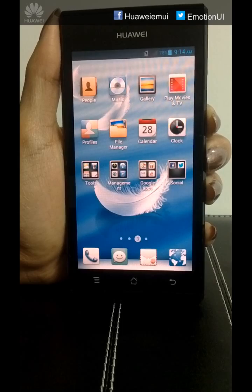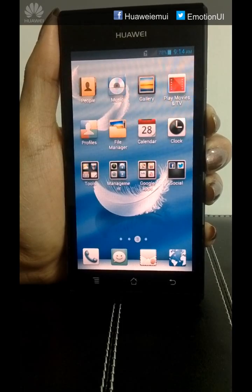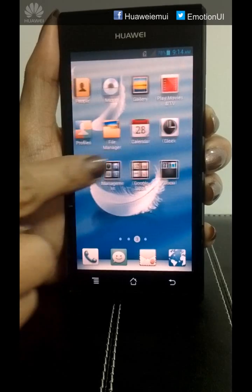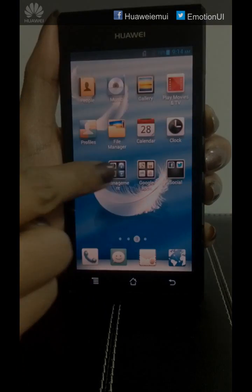After successful system upgrade, we can see that the SNP1 is upgraded to Emotion UI 1.0 on ICS. Thank you.